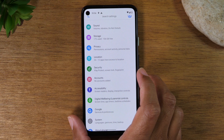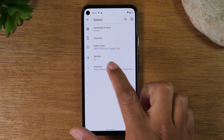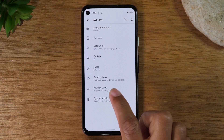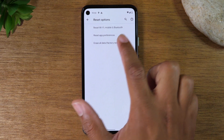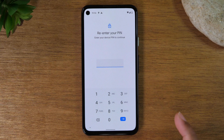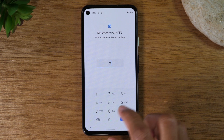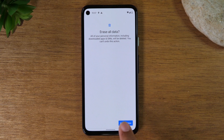Next, we are going to go down to System, then Advanced, then Reset Options, then go to Erase All Data, factory reset, and then tap Erase All Data again. You will need to enter your PIN for the final step, and then Erase All Data.